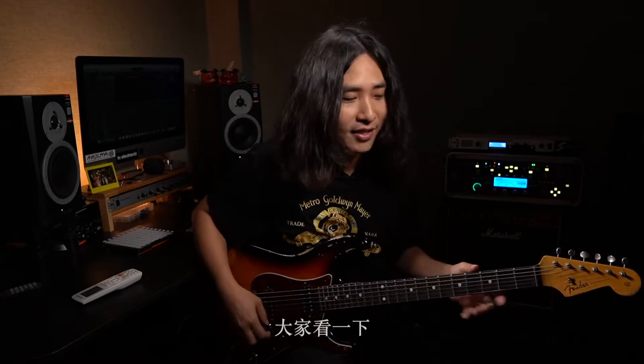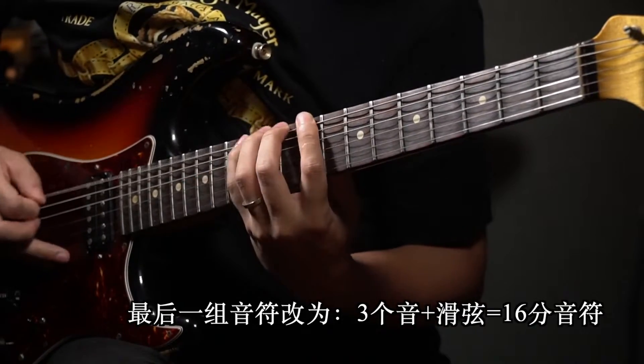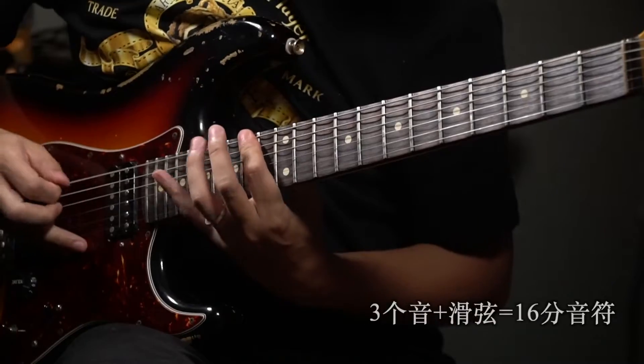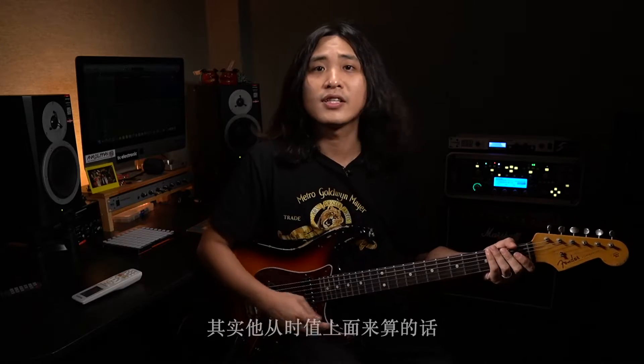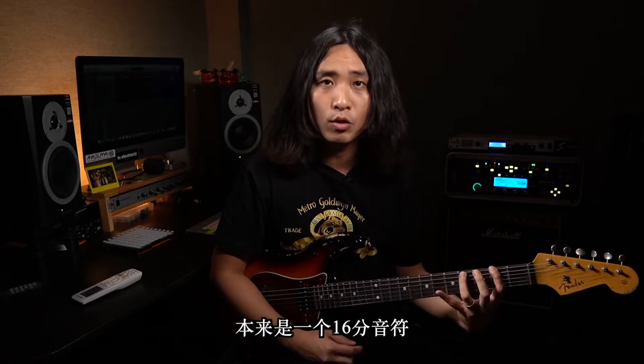那我再算上我的滑弦，它就可以组成一组四连音16分音符。大家看一下——哒哒哒哒，哒哒哒哒哒哒——其实从节拍上来算的话它还是16分音符，因为我把滑弦算在了第三个音符后面，所以它还是一个16分音符。本来是一个16分音符，我把它切除一个音，然后把滑弦算进去，这样就不会出现不够时间回到低把位的问题了。